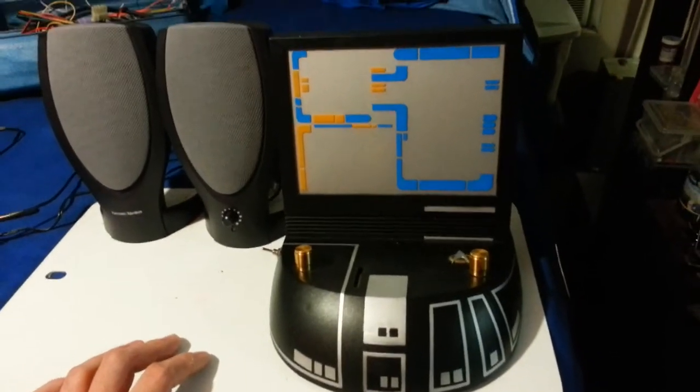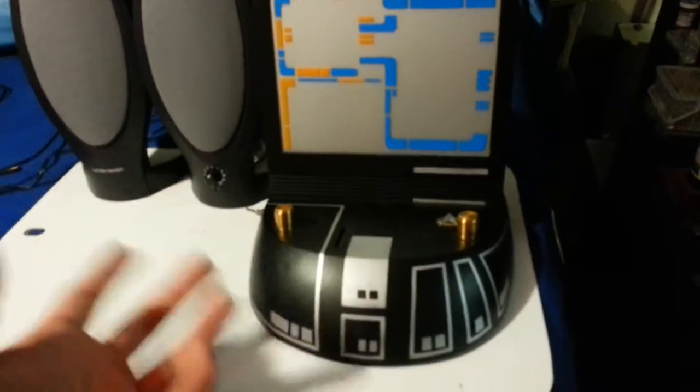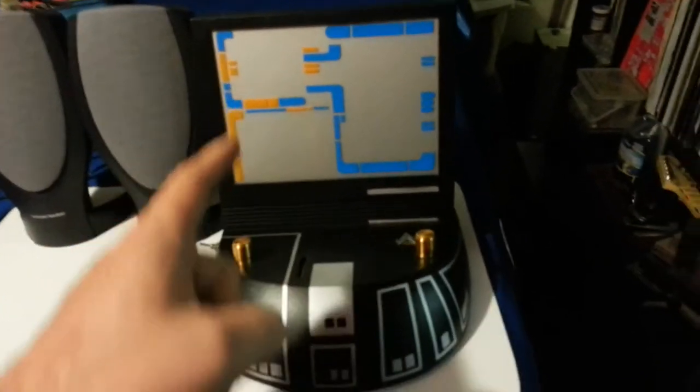All right, welcome to Circuit Bend Club. Circuit bending video number uno. Well, actually I made a few other ones, but this is the first one I'm going to post on YouTube.